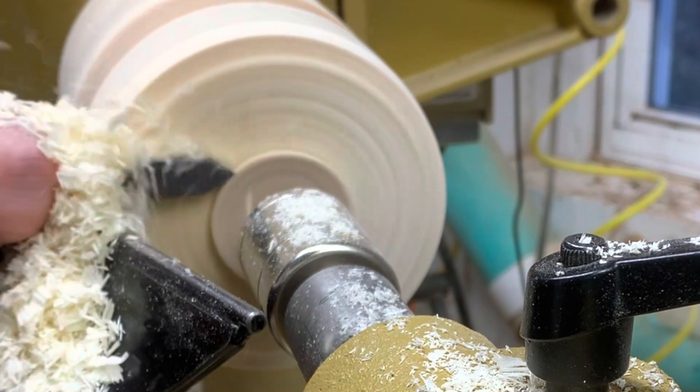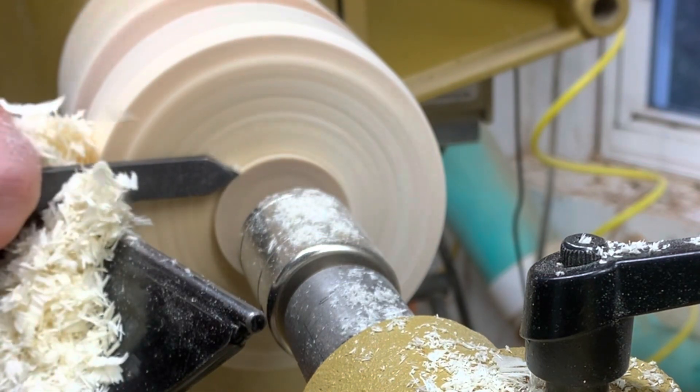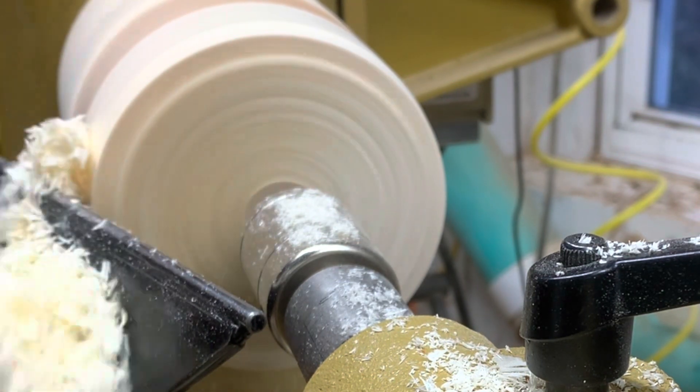All the way in — see right there, I'm still rubbing, chasing that bevel all the way in.